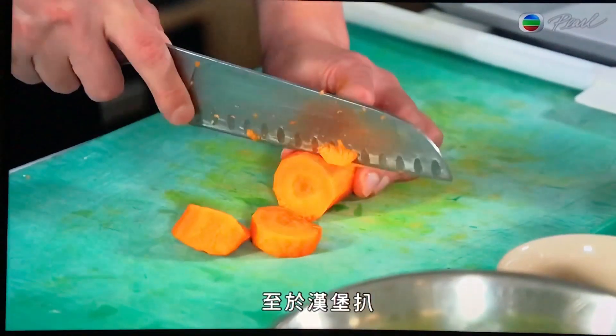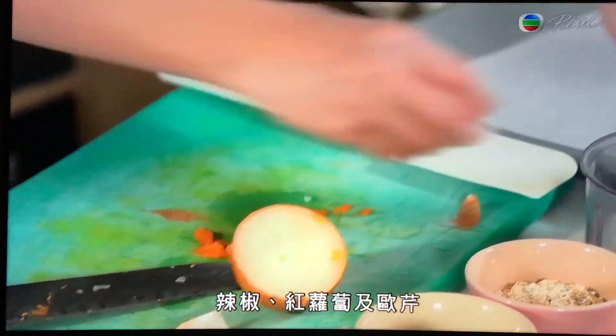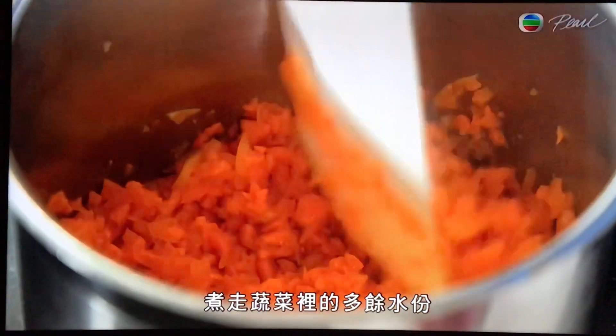To make the burger patties, in a food processor, cut up some onions, capsicum, carrots and parsley together. Stir fry everything in the pan to remove excess water from the vegetables.